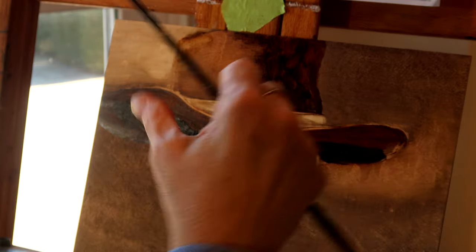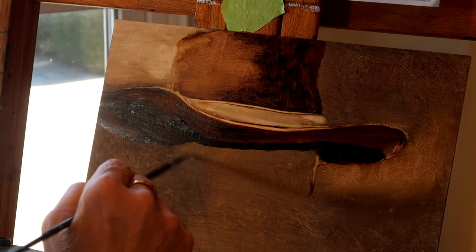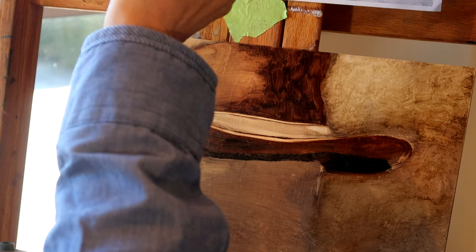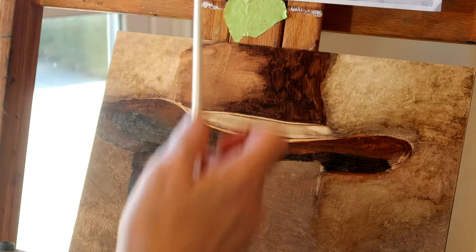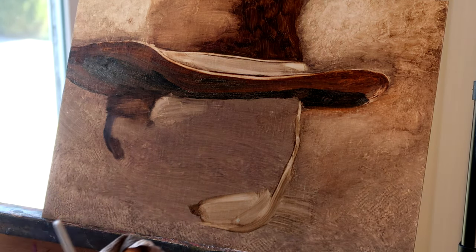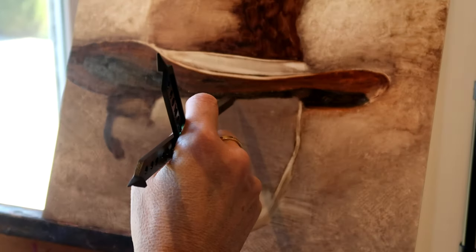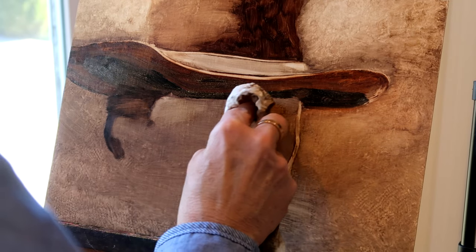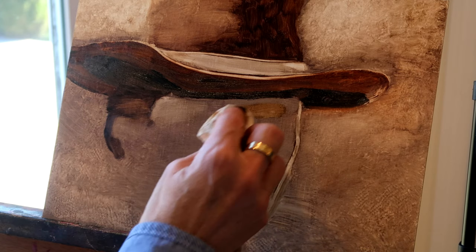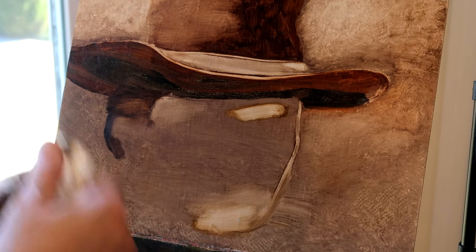Here is where it starts to get really interesting — I'm starting to measure out the parameters of his face. I have broken out the calipers because I am trying to get a more accurate measurement. I am going to begin the placement of the eyes, nose, and mouth, known as the triangle. If you don't get those measurements right, no matter what you do, you will not get a likeness in portraiture. It is the most important thing to get that triangle accurate.